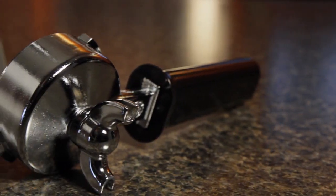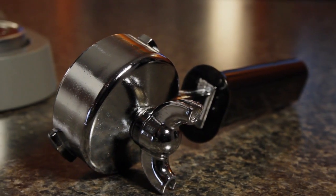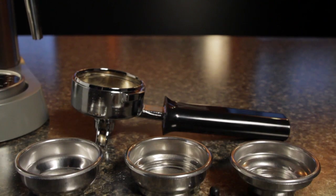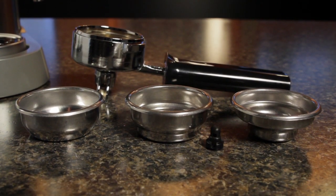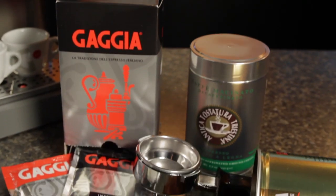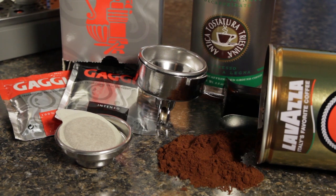As mentioned, it does come with a commercial-sized portafilter that has both a single and double shot pressurized filter basket, as well as a standard double shot basket. Right out of the box, you can start brewing with pods or pre-ground coffee, so you don't necessarily need a grinder — both options are great for people just starting out in espresso.